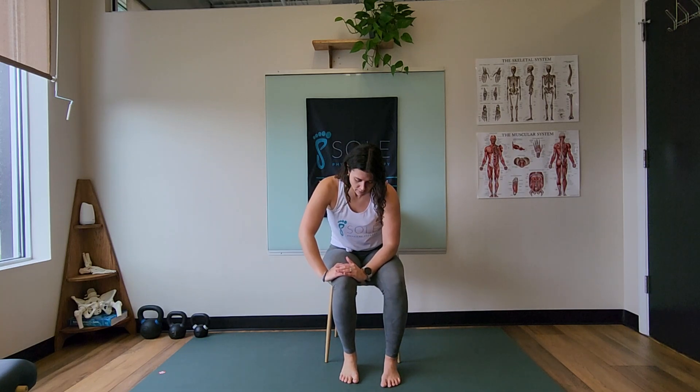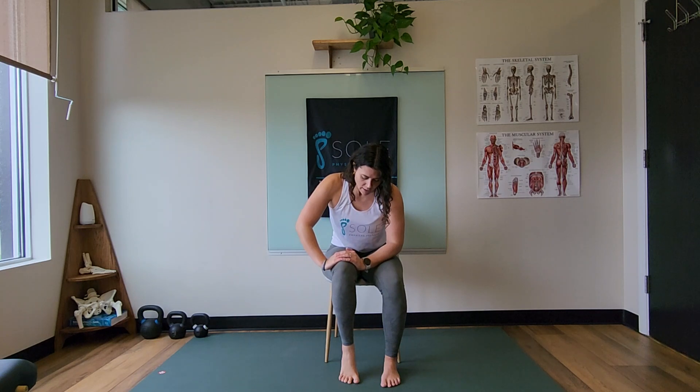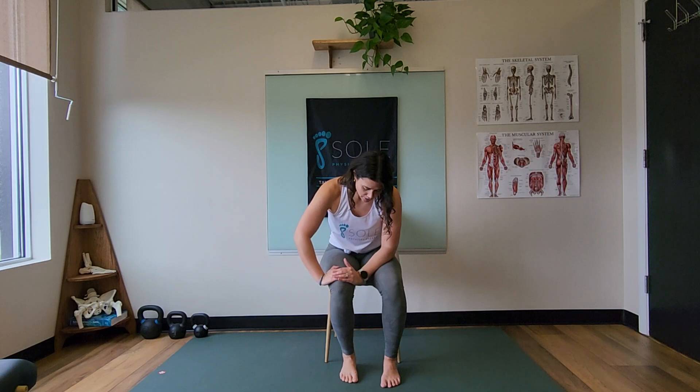As you go to lift the heel up, you're feeling that pressure under the ball of the big toe the whole time, crushing that quarter, and then going back down nice and slow. We're not going for speed here.